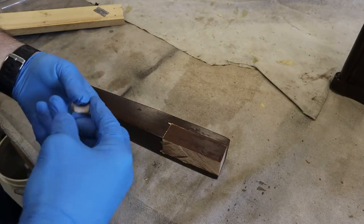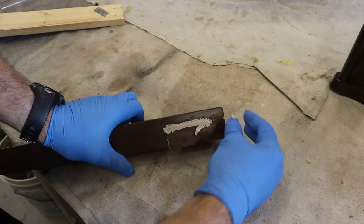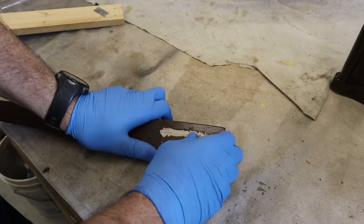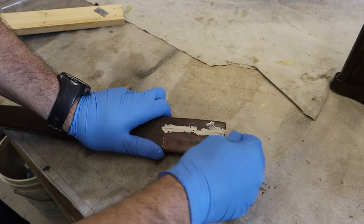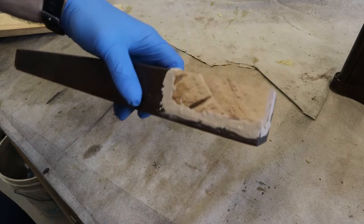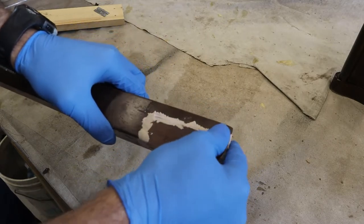Next we will use the Quickwood that has been mixed and kneaded thoroughly and just press it into place very tightly. We don't want any bubbles or gaps — just press it in as tightly as you can, removing the excess as you go. Leave a little bit of a ridge on top that the sander can take care of. We're filling all of the seams all the way around wherever there's a cut, and we've got a 45-minute cure time so we can take our time and make sure it's nice and fully filled.